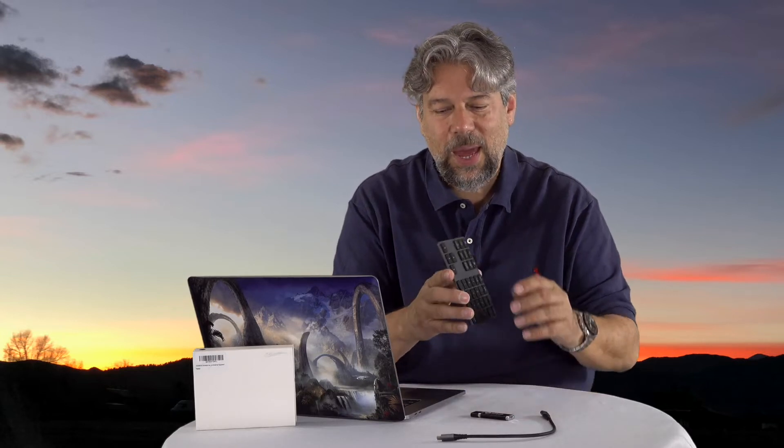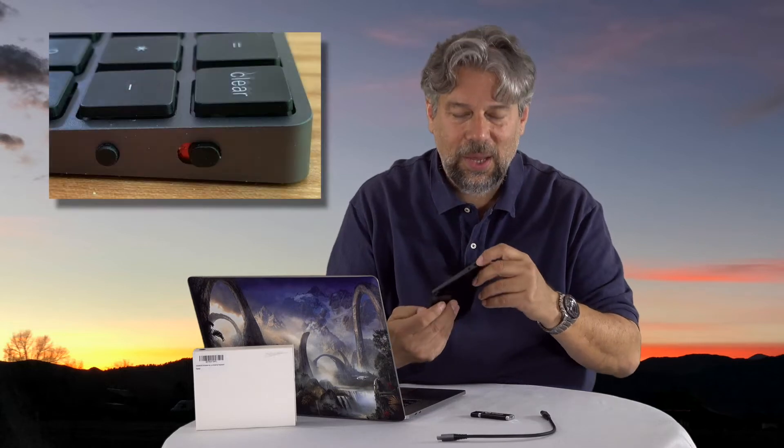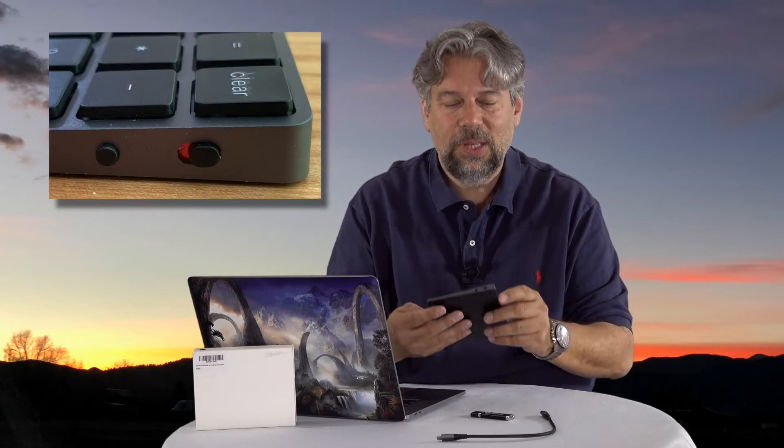It has on the side an on/off switch — it was in the off position, so I slide it and now it's in the on position. There's also a little button below it if you need to pair it via Bluetooth, but of course it'll automatically pair with the most recent device, which in my case is my MacBook Pro.